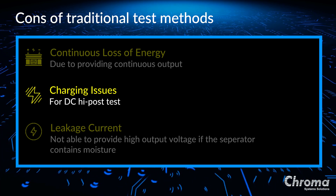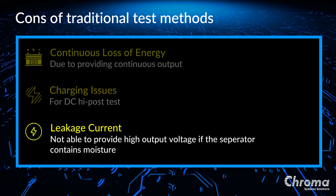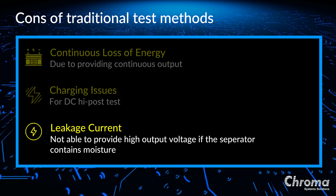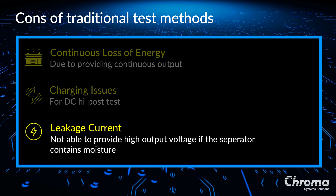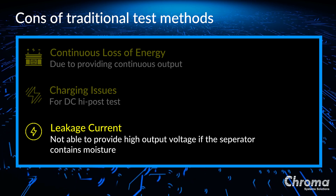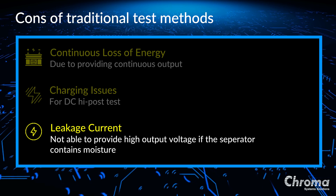Lastly and most importantly, a high pot tester judges pass-fail by leakage current limit. Once the battery contains moisture, no matter the environmental humidity or the liquids between the plates, the leakage current will become very high. A traditional high pot tester will not have the capability to output enough voltage to test the distance between the plates.